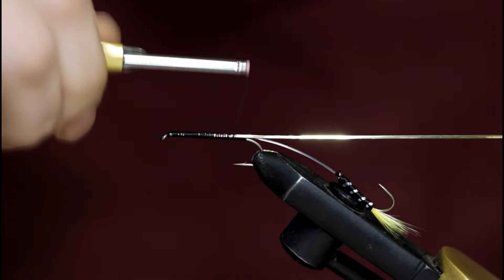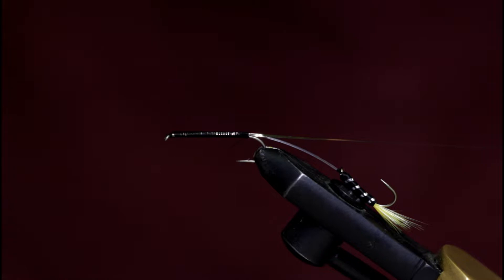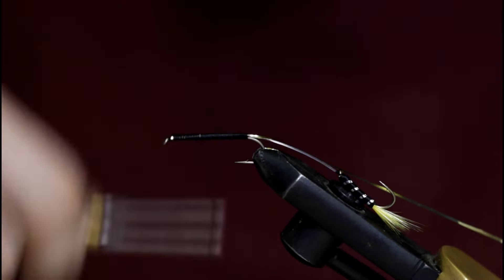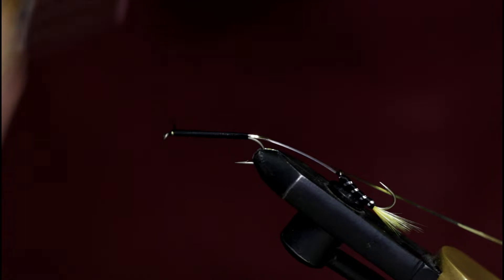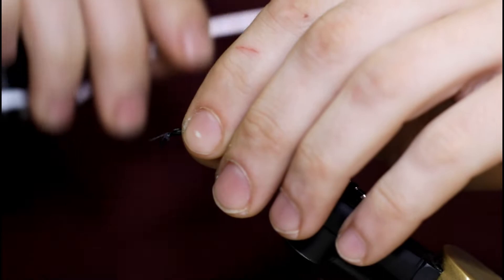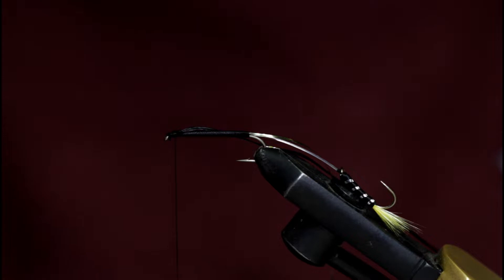Once I get to the back, I'm actually going to take the thread back up to the hook eye this time. I know last time I just started my floss from the back, but because I don't have the tail material to bulk up the body, I'm going to double run this black floss. So I'll tie in the floss up here at the hook eye, snip this tag off, and I'm going to run it all the way down and all the way back up. I'll throw a finish in here so this doesn't come unraveled on me.